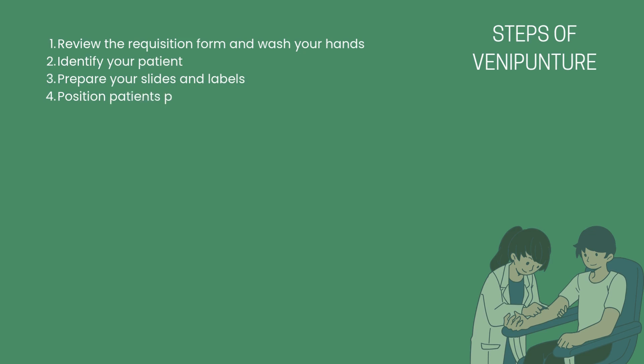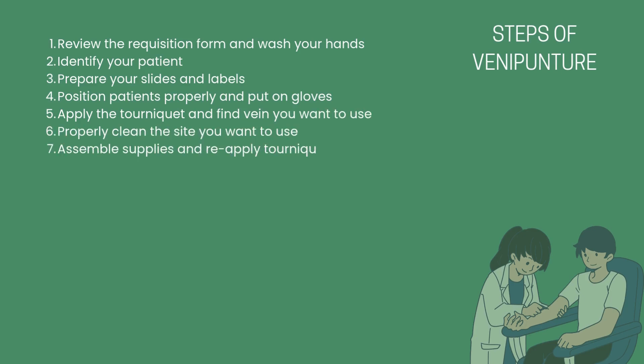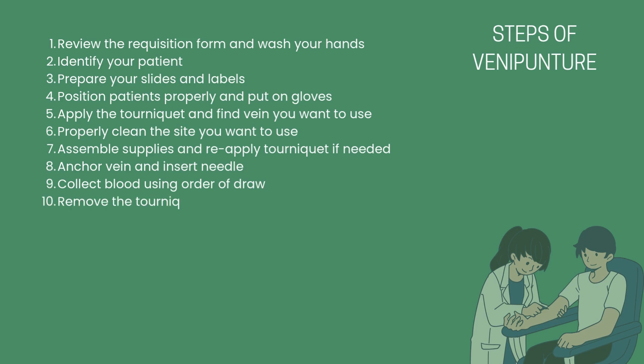2. Identify your patient properly. 3. Prepare your supplies and labels. 4. Position the patient properly and put on your gloves. 5. Apply the tourniquet to the patient and find the vein you want to use.